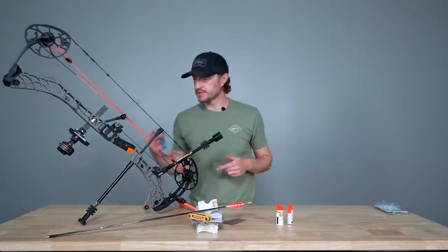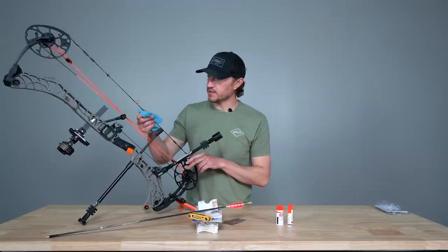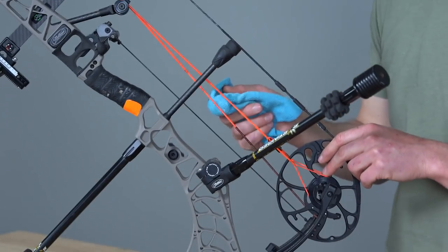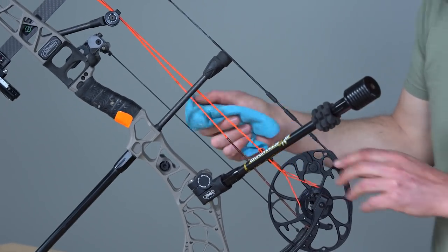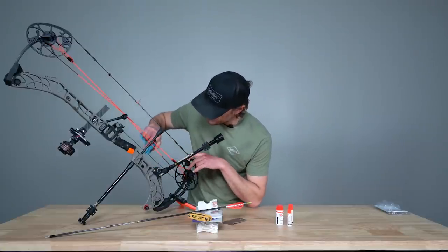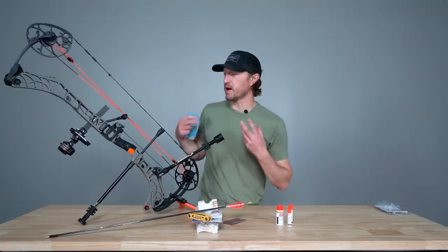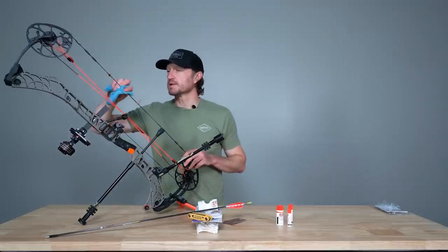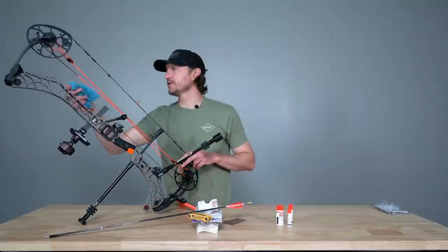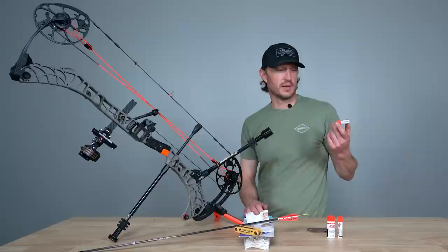I've given it about 15 minutes with the step two revitalizer on my string and cables. The next step is to take the same clean cloth and simply wipe off any excess — just run it lightly over the string to remove any excess material or gunk. You can really see how bright these strings are now; it does a nice job of bringing the color pop back. I'll continue wiping those down and then move on to the last step, which is to apply the actual bowstring wax.